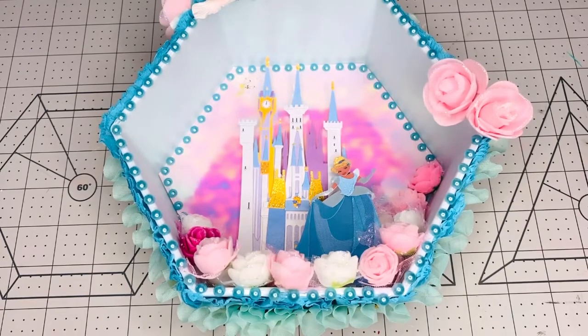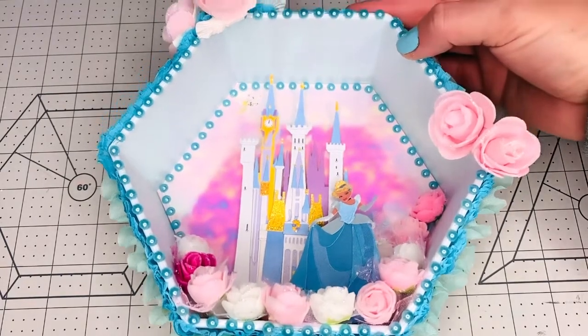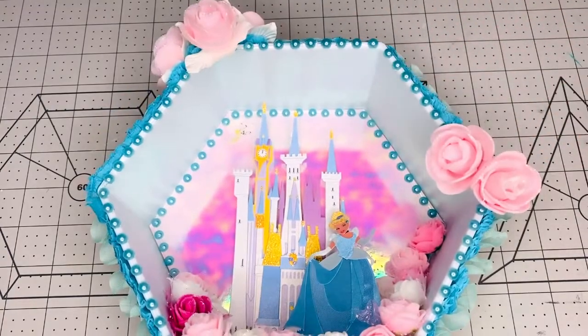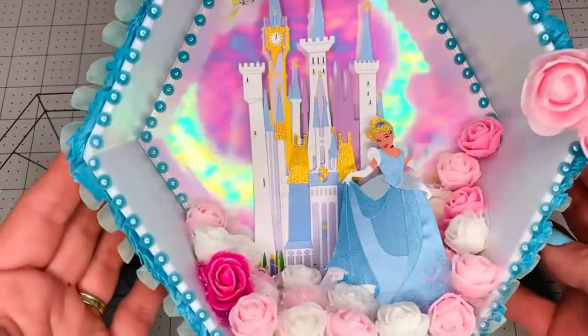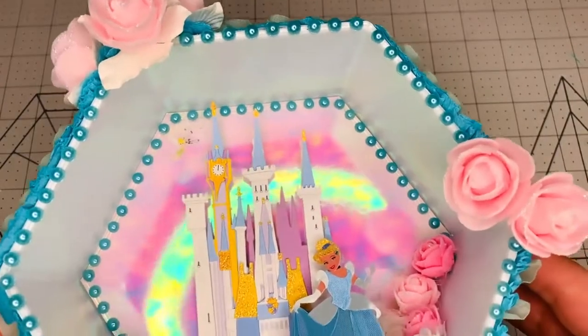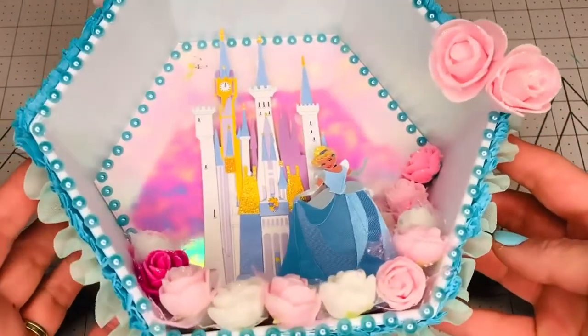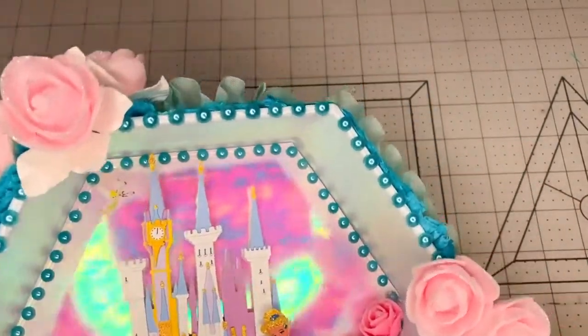Now I'm gonna show you what I made this week. I decided to go with a shadow box. Let me bring this up close so you can see. First of all, it has pearls — it's a Tiffany blue pearl all around the front.